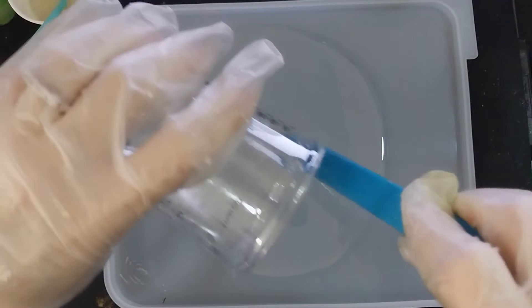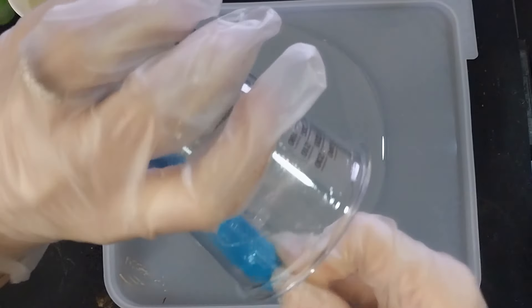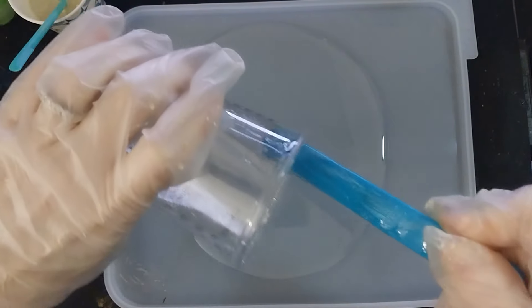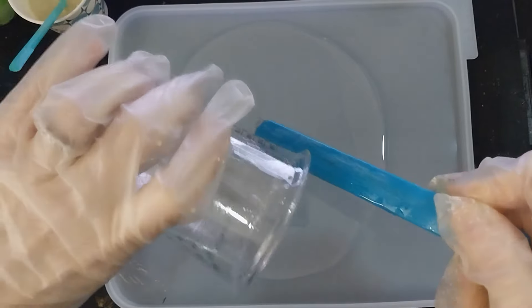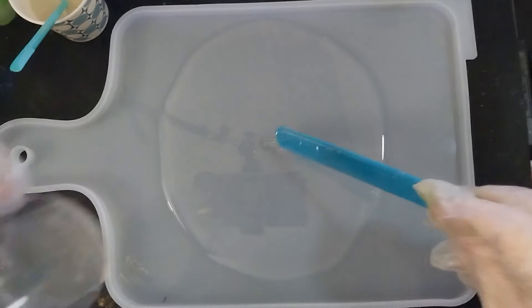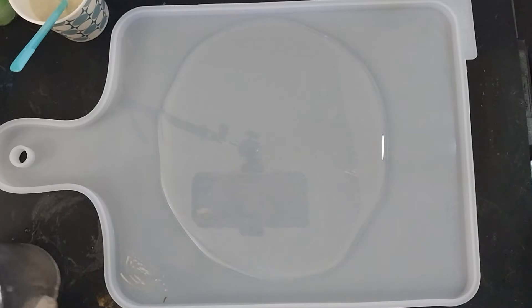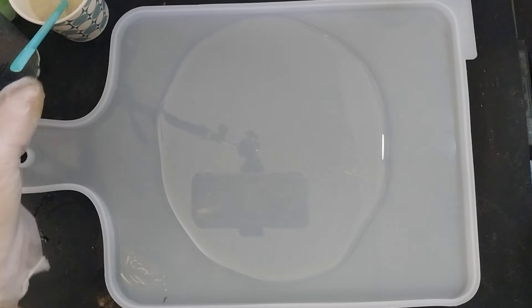So you can put very hot things on it. The only thing is that resin scratches really easily if you use knives on it. But the beauty of having a cutting board mold is if this one gets all scratched up and yucky, I can make another. So that is the good part.